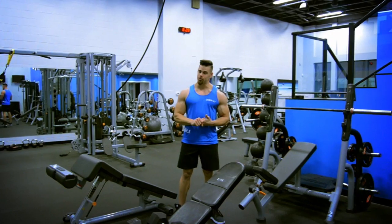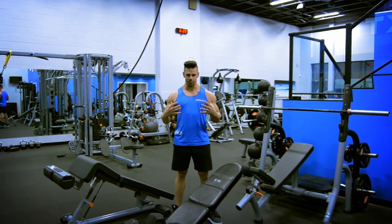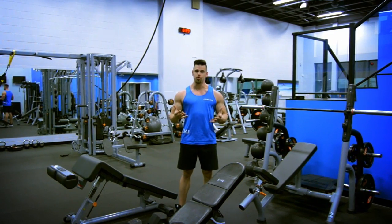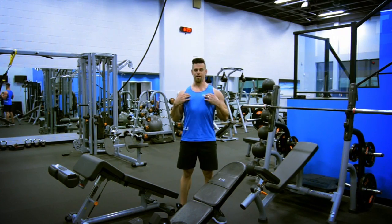Some of the same things you always want to keep in mind: chest up, shoulders back — that immediately puts all the emphasis on your chest itself. If you don't do that, it tends to put a lot of the pressure on your shoulders. So make sure you fire that chest up in the air.